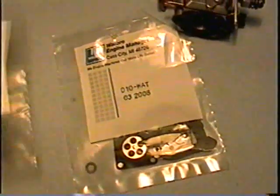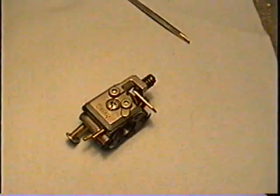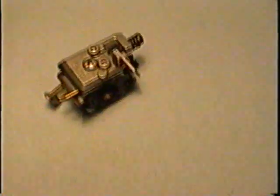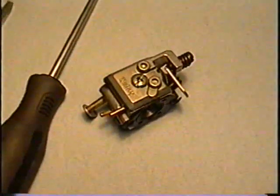I buy all my kits from molars4u.com on the internet — it's pretty well the cheapest place to get them and they're all Walbro OEM parts. First of all you need a good Phillips screwdriver and a flat head screwdriver as well.